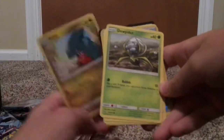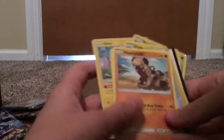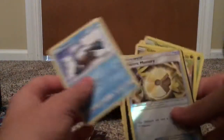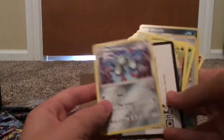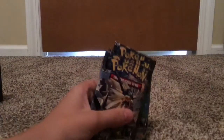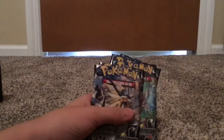First pack: we got Gible, Dewspider. I'm going to go through these quick — I don't think anything is too good in this pack. There's a holo Electric Memory, and I think that's a holo too. Nothing good in this pack, it looks like. Just to let you guys know, I've pre-opened them all but have not looked inside, just to save time on the opening.